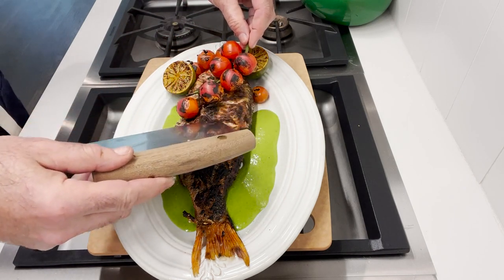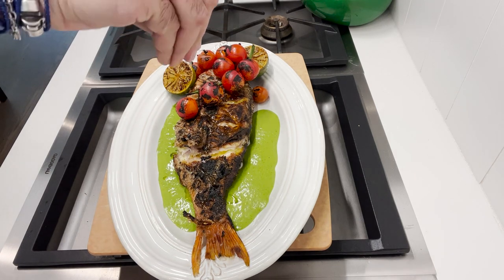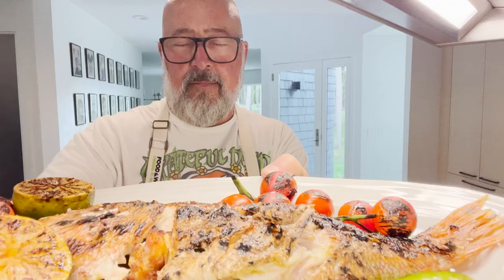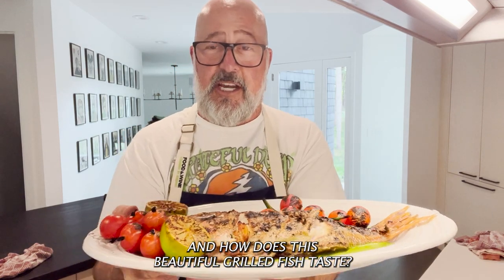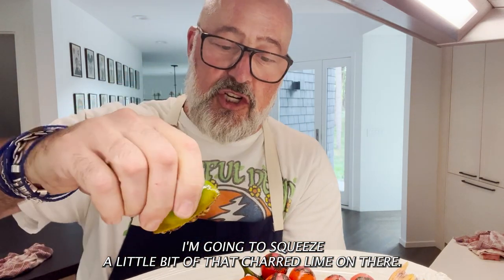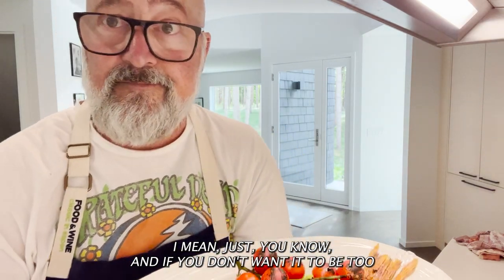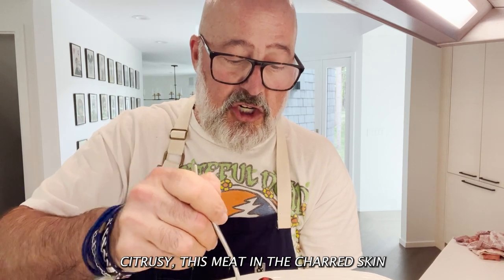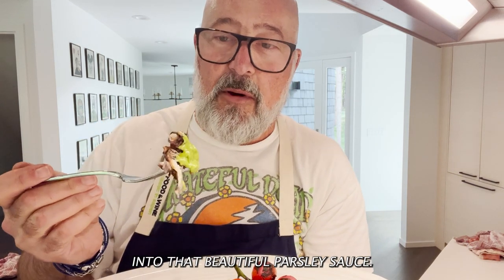Let's get started. And how does this beautiful grilled fish taste? Well, I salted it. I'm going to squeeze a little bit of that charred lime on there — not too much, just enough. You don't want it to be too citrusy. This meat and the charred skin lifts right off the bone into that beautiful parsley sauce.